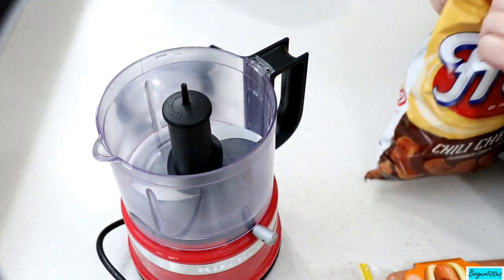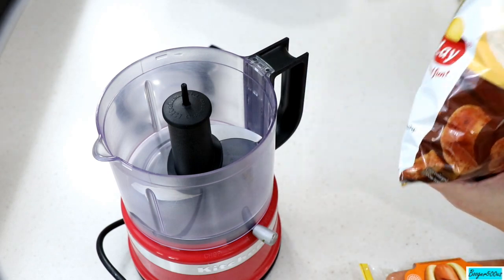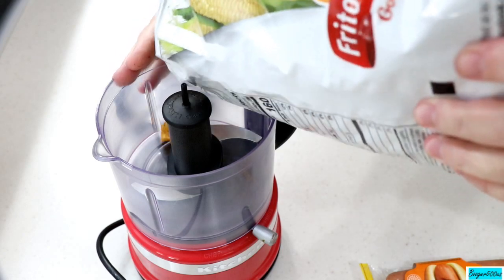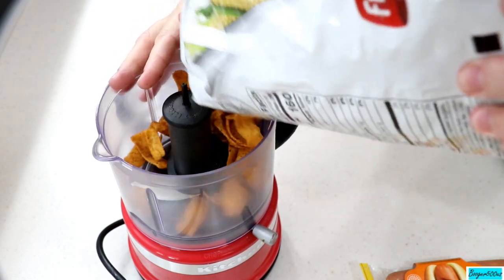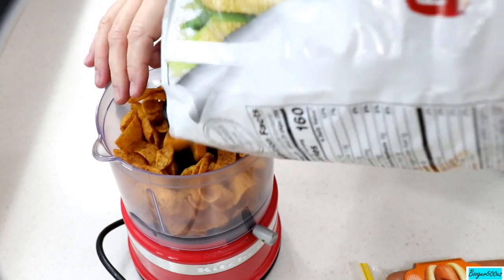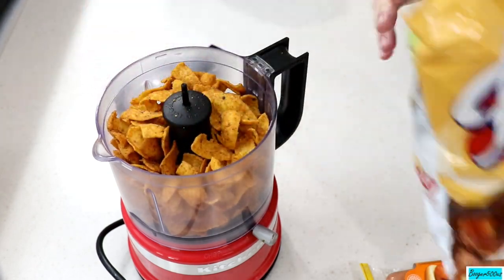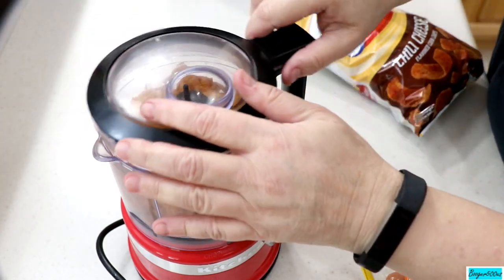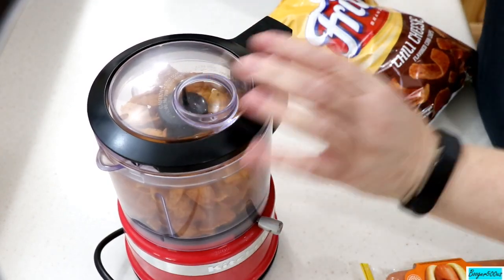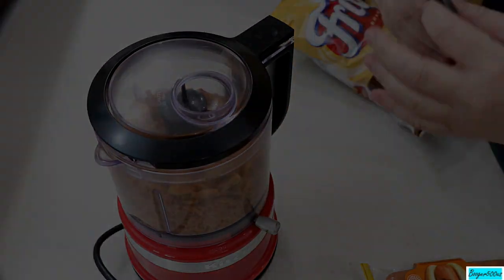Anyway, we're going to crush some of these in the processor. Try not to eat them. I'm just thinking of putting a little crunchy appetizer together — some niblets or nibblies as my neighbor used to say. So I'm going to crush enough of this to coat my mini dogs. Let me do this and I'll be right back.